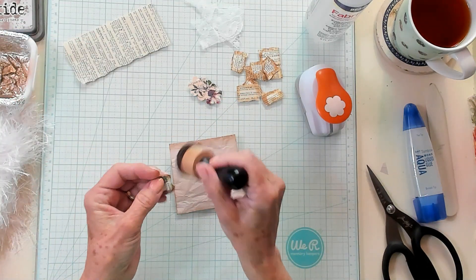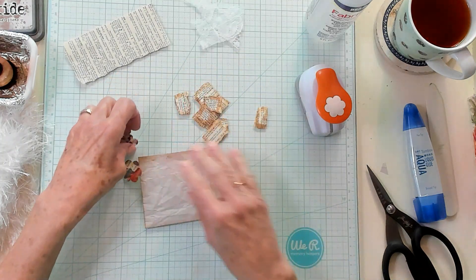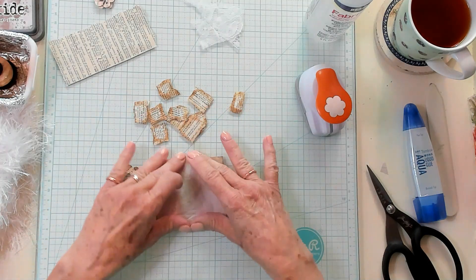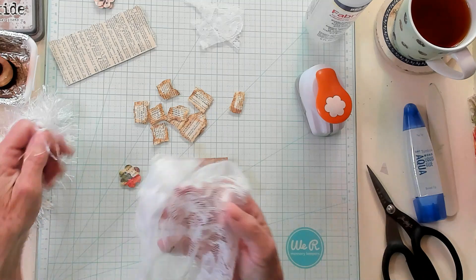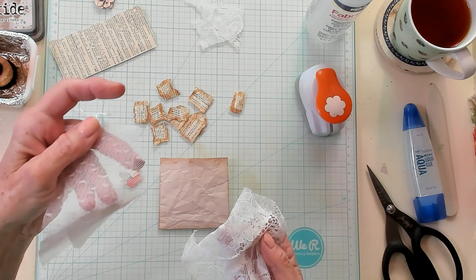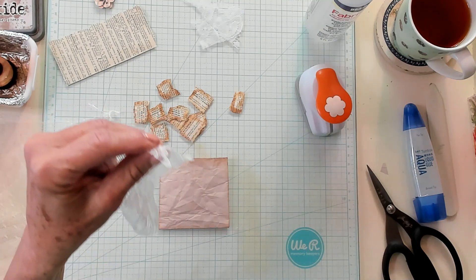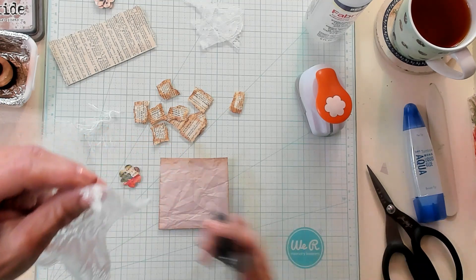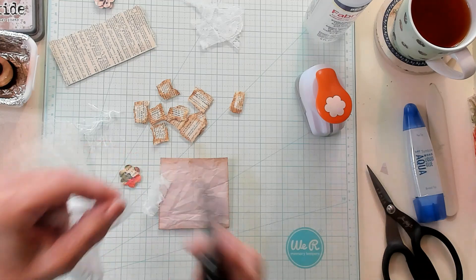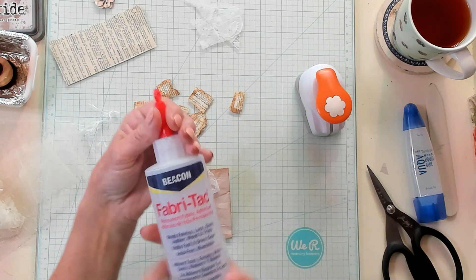Then I'm going to take my ink and ink all the way around the flower. Now I have a dictionary page right here. I tore it up into little pieces and inked them up, so we're all ready to go. I have some lace — some flat lace right here — some eyelash yarn, and some decorative netting. So I'm going to take this lace right here and trim just a strip.